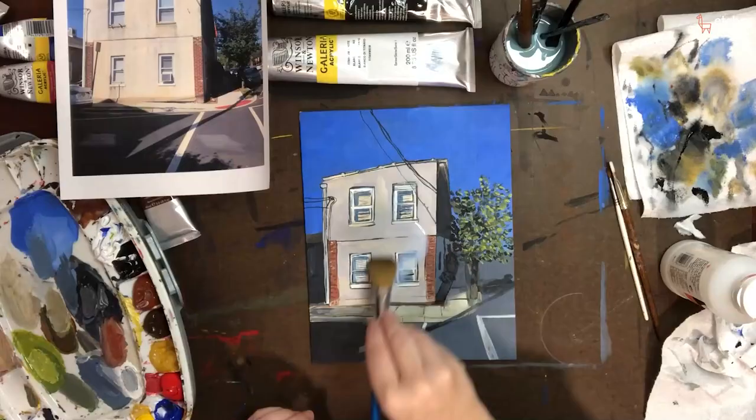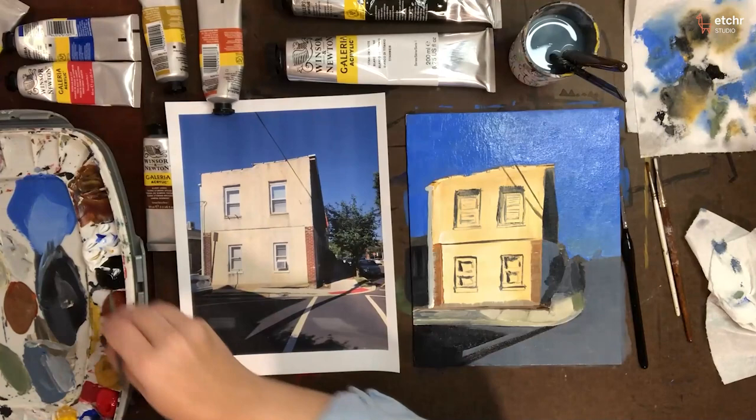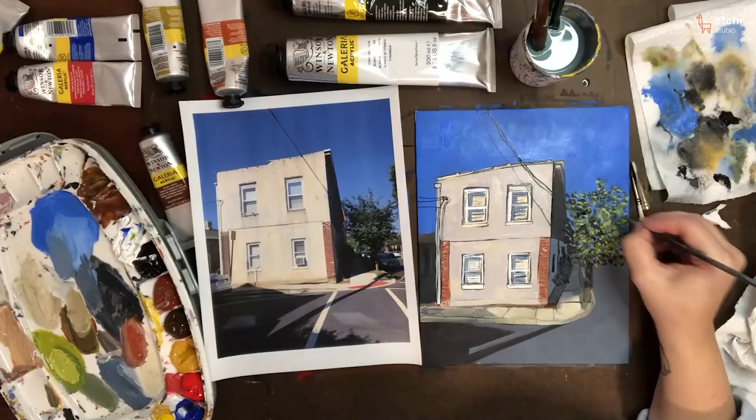This class will teach you how to make a painting of your neighborhood using an underpainting method. This method will help you to see the image that you're trying to recreate for its lightest lights and its darkest darks, and help you to not get bogged down in the details that can sometimes make starting a painting really daunting. By the end of this class you should be able to fearlessly lay the groundwork and beautifully complete a painting of your neighborhood.